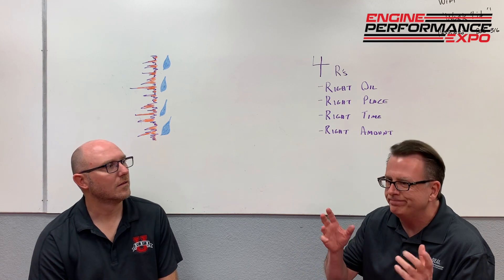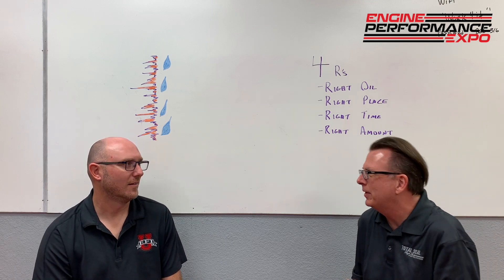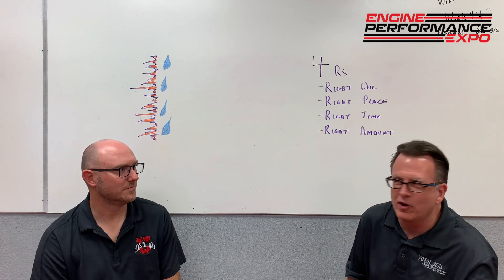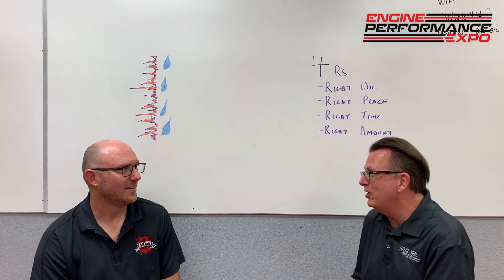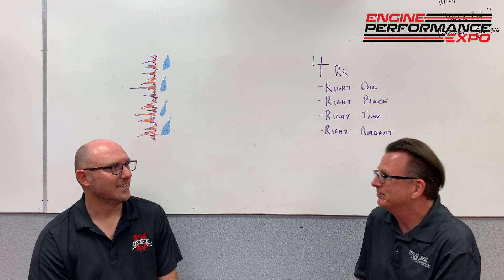There's a certain camp of people that tell me, 'Oh, I've got to let it sit there at idle and warm it up for 15 minutes, then let it cool down and heat soak for 45 minutes, start it back up, and run it again.' I don't know where you read that. We're not getting anywhere, and if anything, we're doing damage.